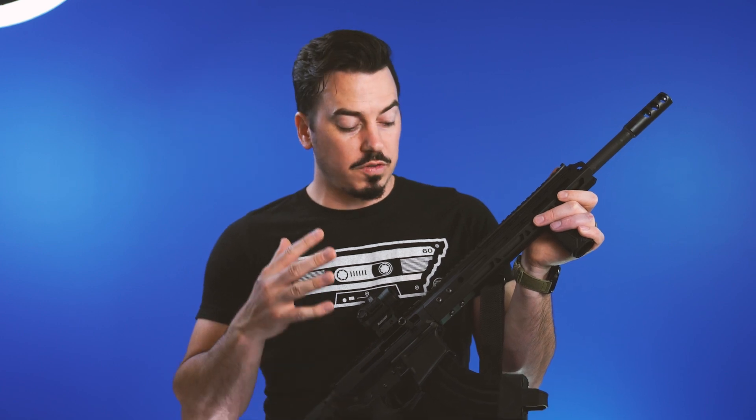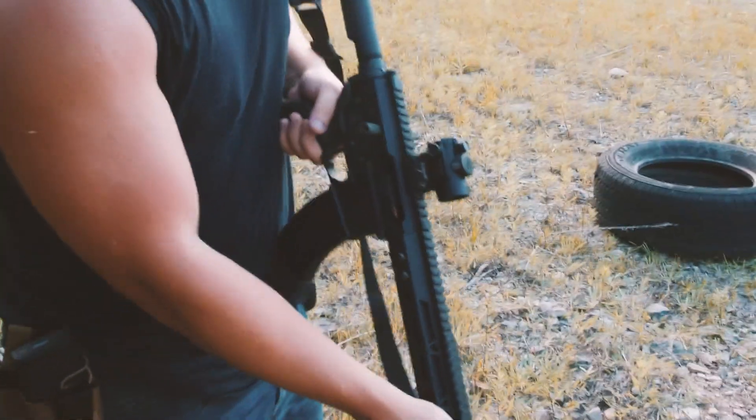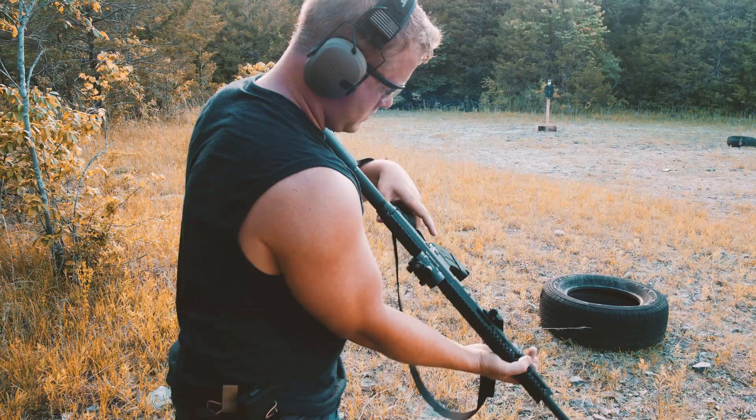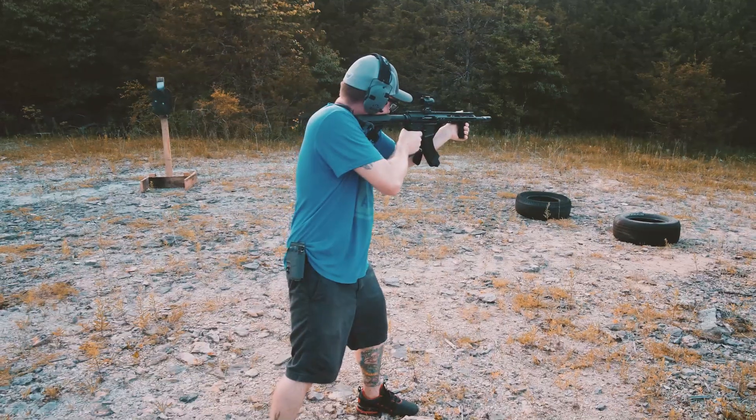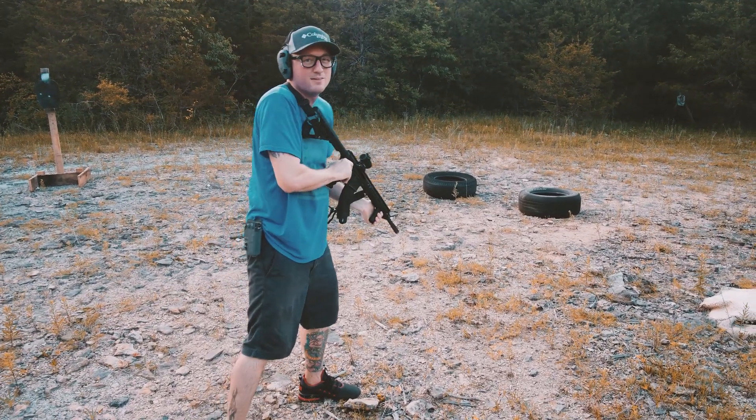I used a coupon by signing up to Bear Creek Arsenal's newsletter and purchased this for about $330, which for a complete upper that is quality and gives you access to cheap ammo is a steal — get it, steal ammo. That's a really bad joke. If you're a value-oriented buyer like I am, you'll probably find this a very satisfying purchase.